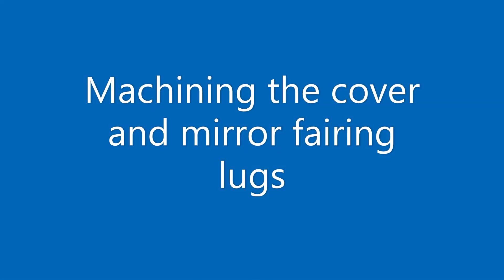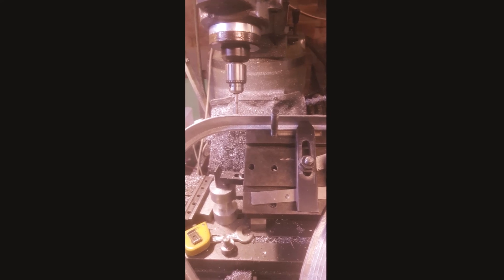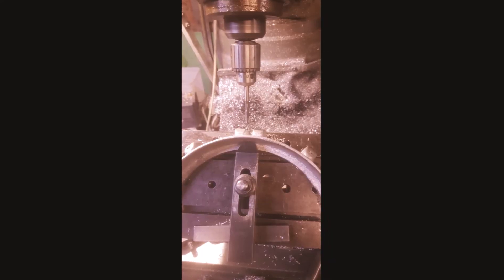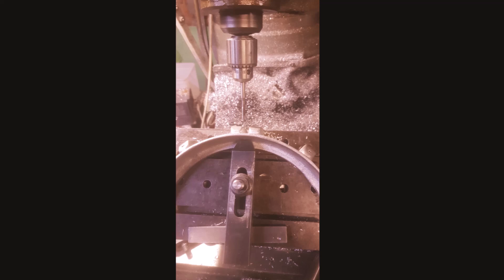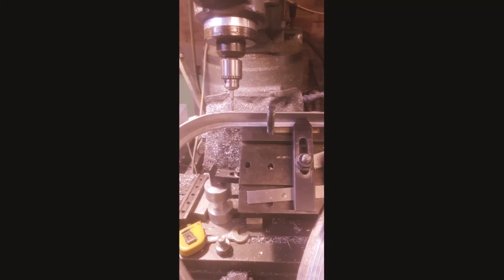After fettling the casting, the lugs that hold the forward quarter panels and the windscreen retaining front cover were drilled and tapped. An awkward job given the radial displacement of the holes and the size and shape of the windscreen frame.